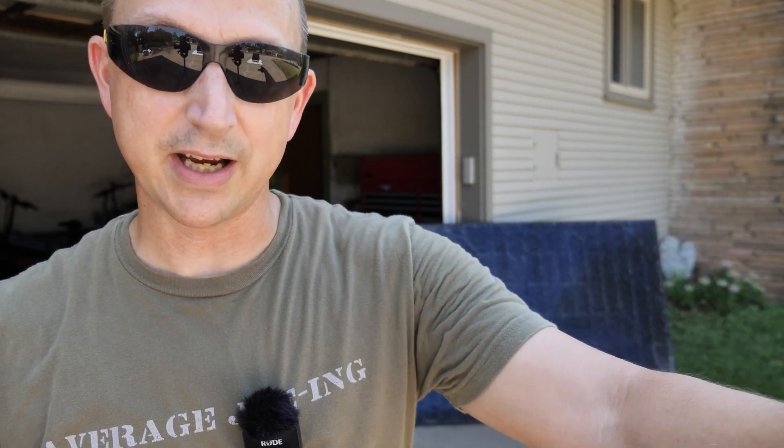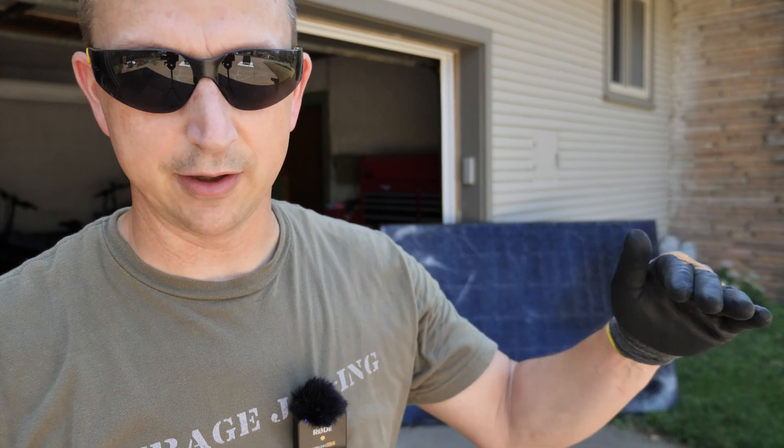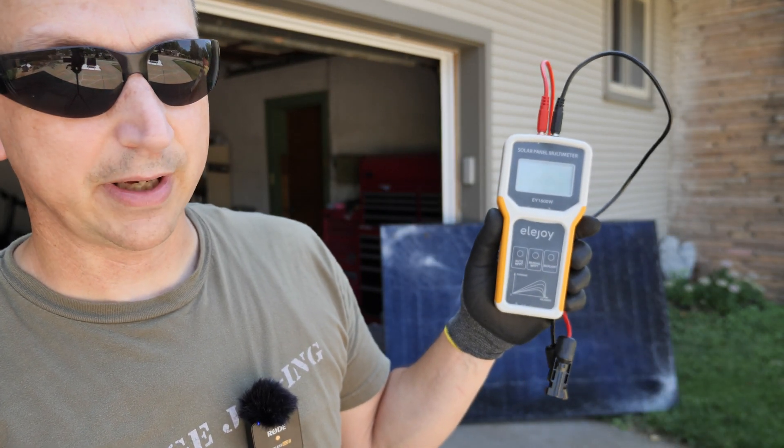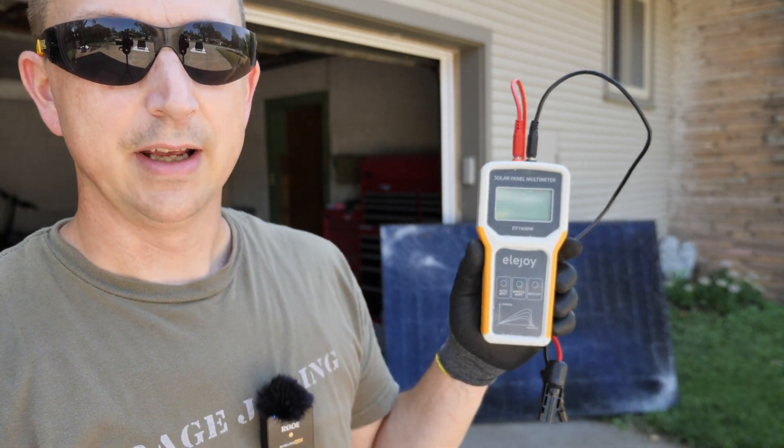I just made up a little tiny two-by-four stand and I've got the panel about a foot and a half off the ground at a 30-degree slope, which is a pretty average angle for solar panels. We're going to be using the Eljoy solar panel tester again — the model number is EY1600W.